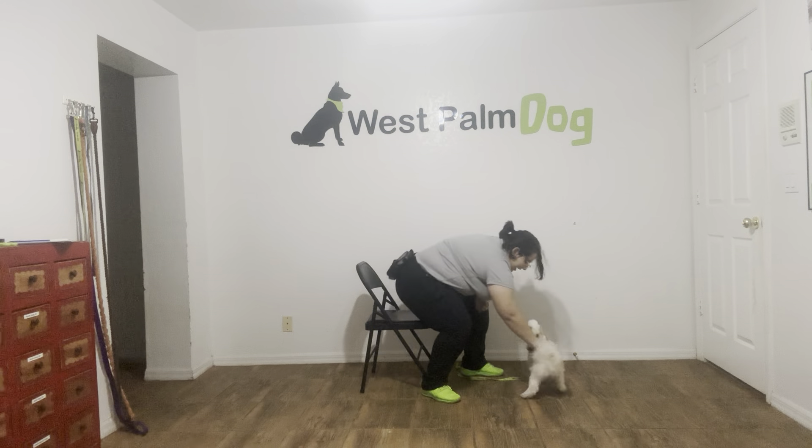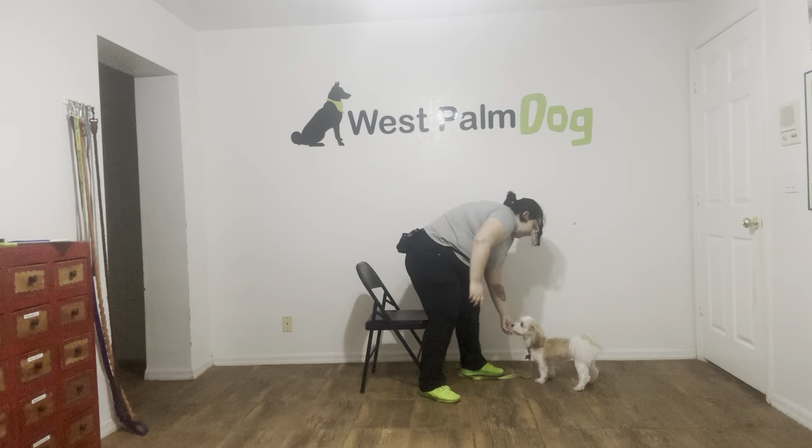Tap on the head — that was an excellent job from Scooter. Even though she's taking her time, she is going into the sit position very nicely, and she's holding that sit, which is really important. Overall, I'm very happy with Scooter's progress today. She did amazing. Good job, Scooter — you did awesome!